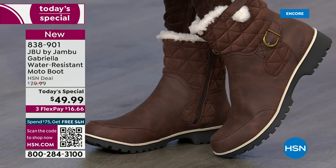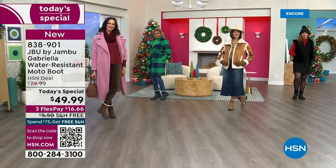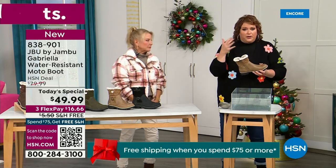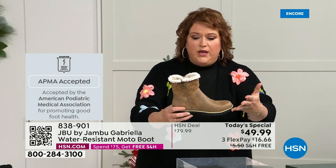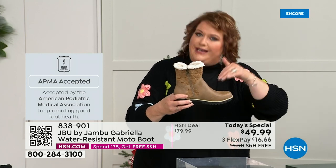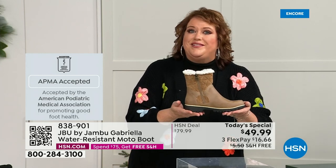We're going to dunk it and show how this is different than other boots — a lot of boots you wouldn't dare wear out in the rain or the snow. Let's talk first about APMA, the American Podiatric Medical Association. It's not just something they hand out — it's foot doctors. You have to submit to them and they look at the overall inside, outside, all elements: insole, outsole, and they determine if wearing it on a daily basis supports good foot health. If it will help your feet, then you get the seal of acceptance.